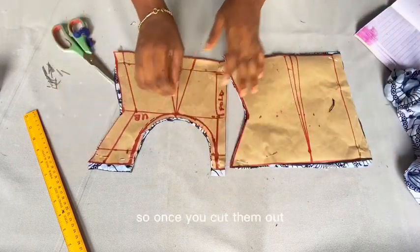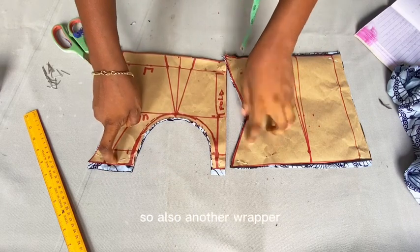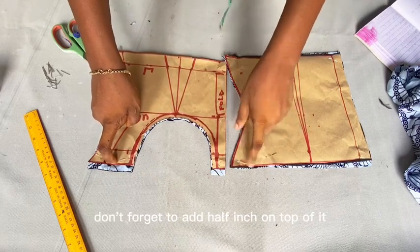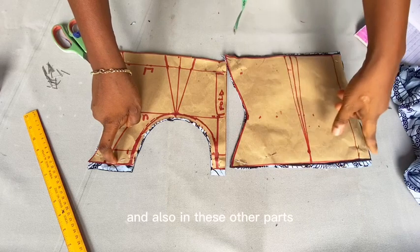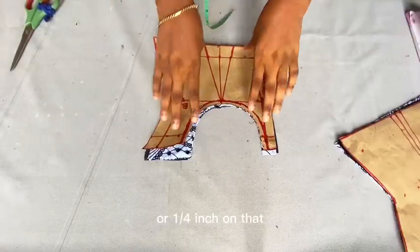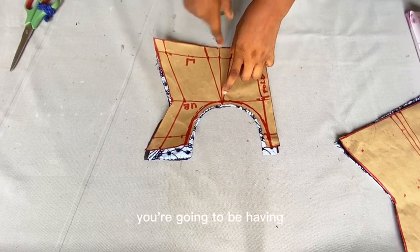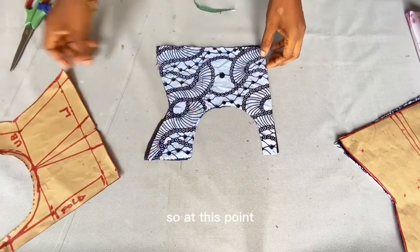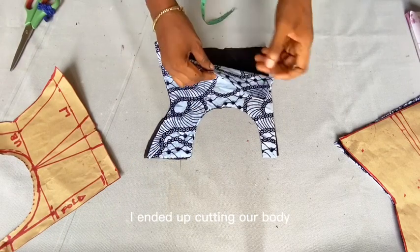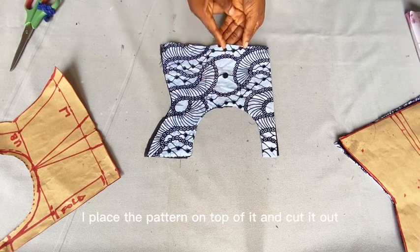So let's get into the tutorial. The next thing is for us to cut out the patterns on the fabric. Once you cut them out you're going to have something like this. On the other part, don't forget to add half inch on top of it, and also on these other parts you can add half inch or a quarter inch. After doing that, you'll have something that looks like this. At this point I ended up cutting out both the main fabric and also the lining — I placed the pattern on top and then cut it out.